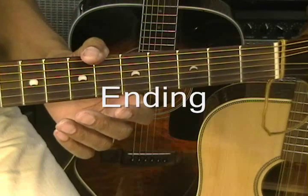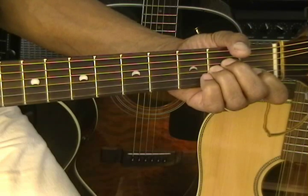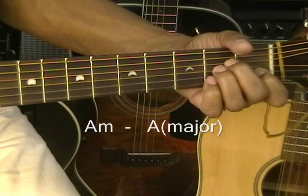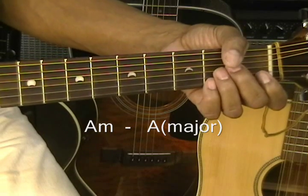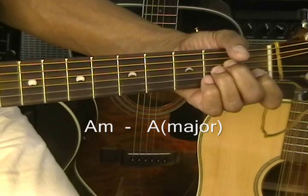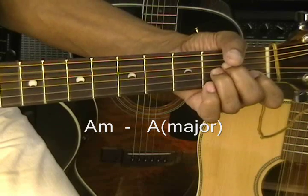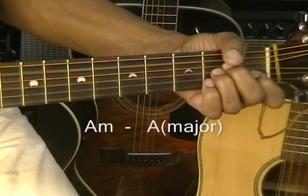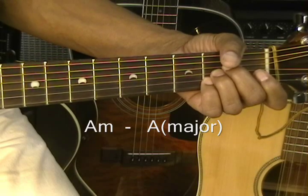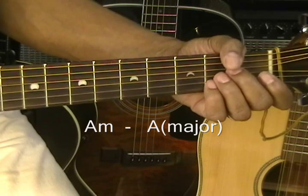There are a couple of chords at the end. Those two chords are going to be A minor and A major — real easy, A minor to A major. Each chord gets eight beats, and that's how our song ends. So it's going to be: Salvation... A minor... A major. And that's how our song ends. That's Salvation by Citizen Cope.